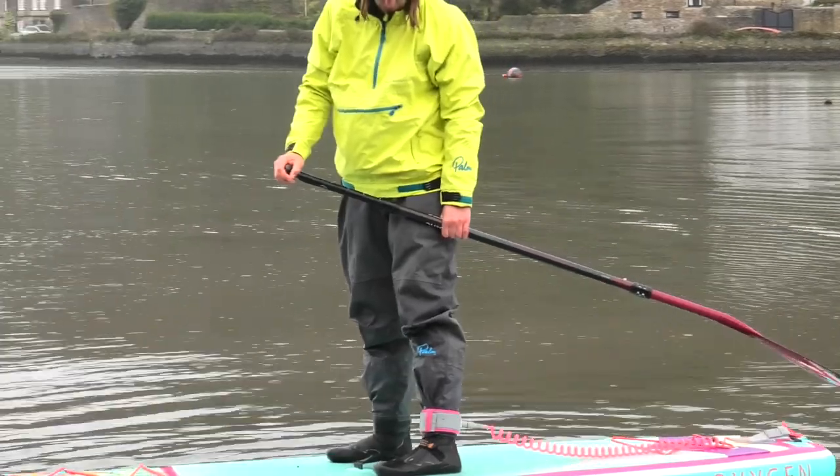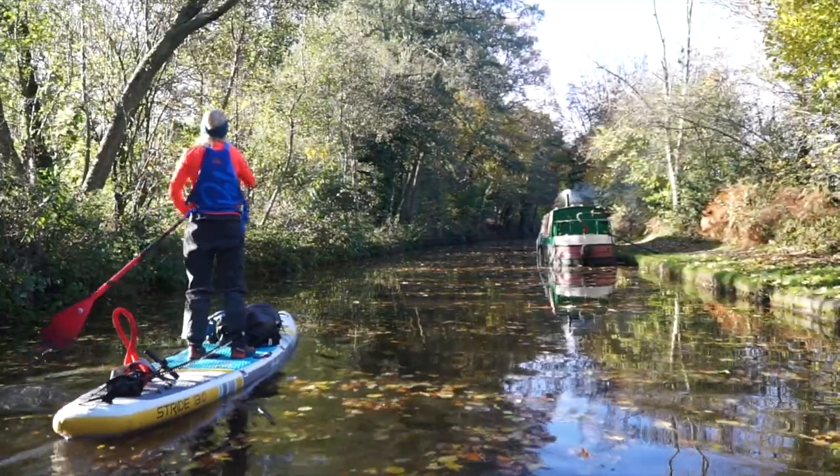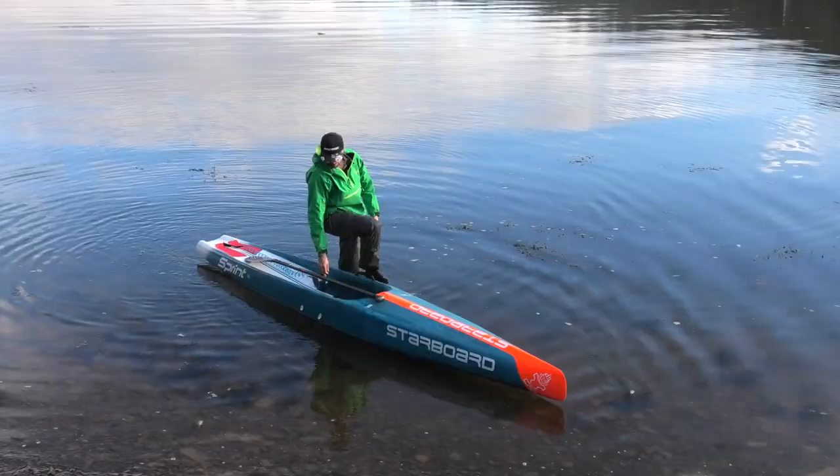Having worn these trousers over the last year I think they really are a standout product for SUP. These trousers really have transformed my wet and cold winter paddling. So if you're wanting to paddle in comfort all year round and keep your feet dry and warm then check out this full video.